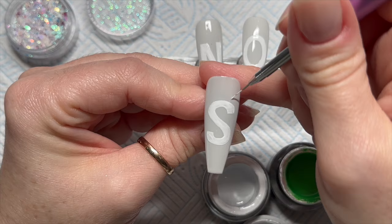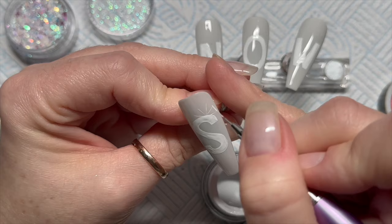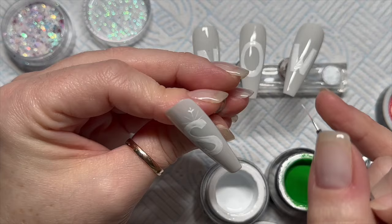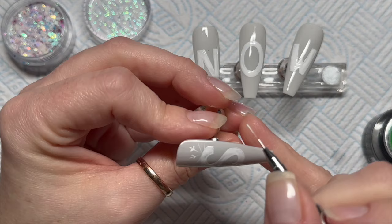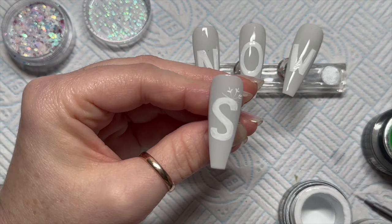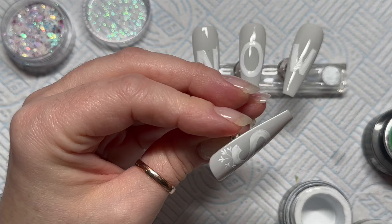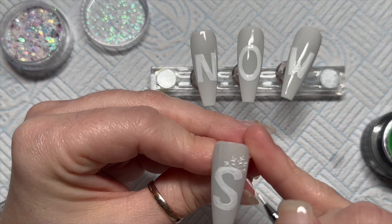I actually got the brown gel paint out as well. On the nails I saw, she had some little snowflakes coming off the nail. There are so many ways to do different snowflakes — I'm kind of copying what she did. I just press my brush down and then do a kind of curve towards the arm of the snowflake. If you find this too difficult, do whatever kind of snowflake pattern you find the easiest — there are no rules, basically do whatever you like.